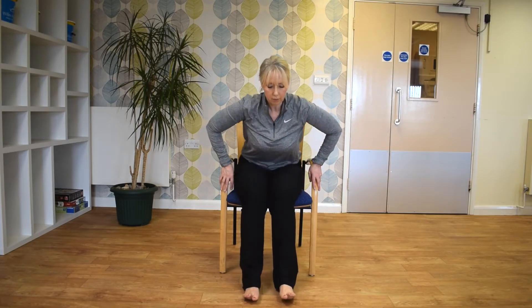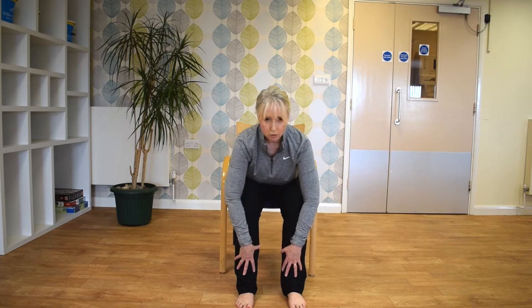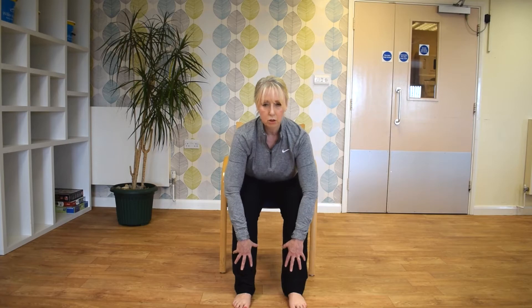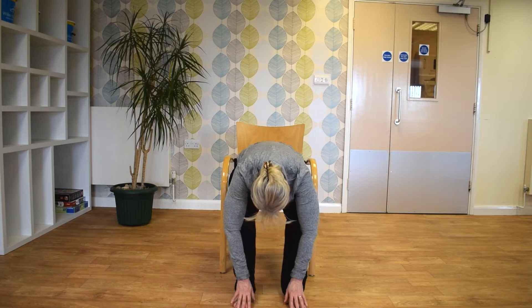And then just come to the edge of the chair. Just going to just slowly fold down, and just as far as you feel comfortable — you don't need to force this movement. If you want to stay in that position, that's fine. If you feel comfortable, just go right down to your toes. And gently roll up.